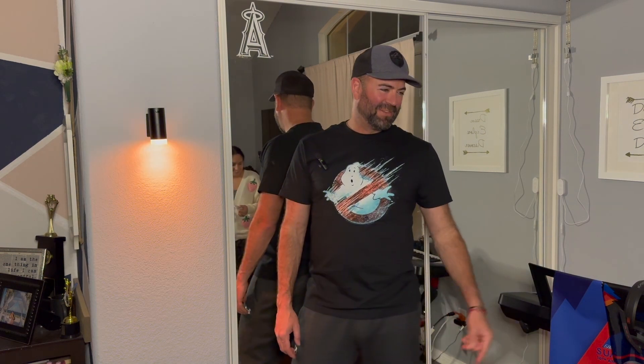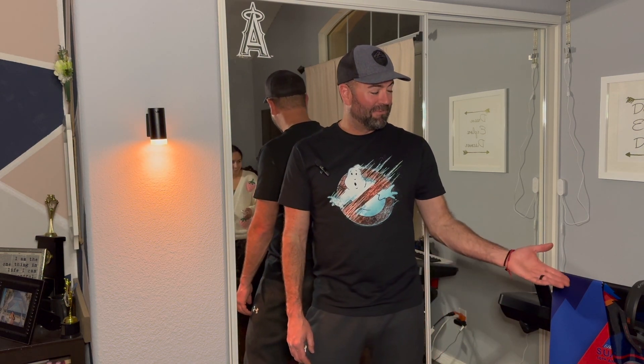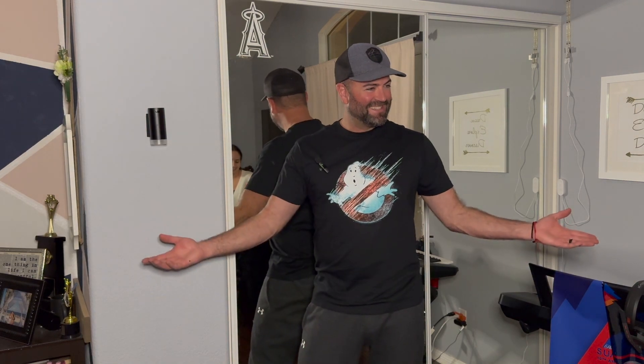Oh, and you can turn the AC on with the same remote — two in one! My daughter didn't have a remote for it, and now she does.